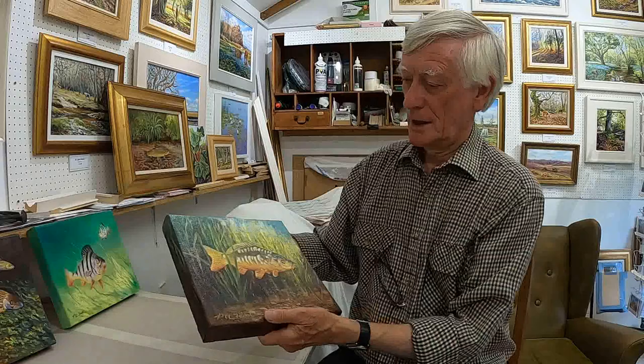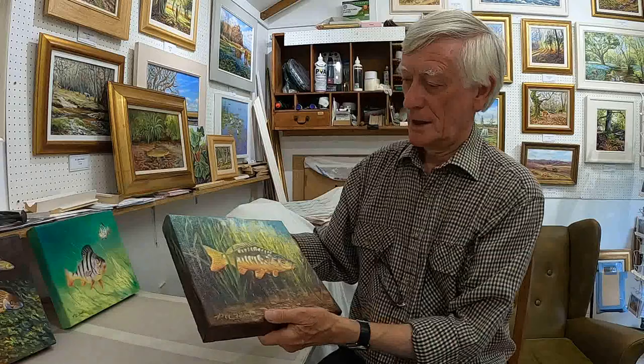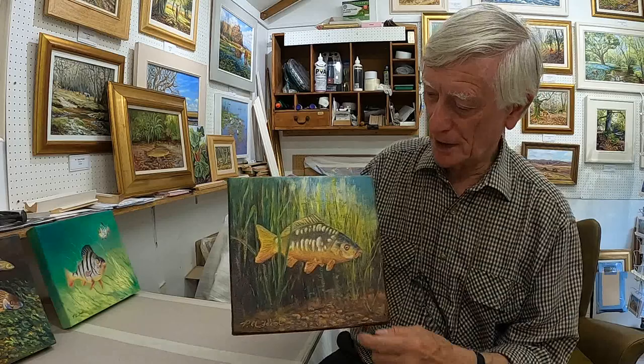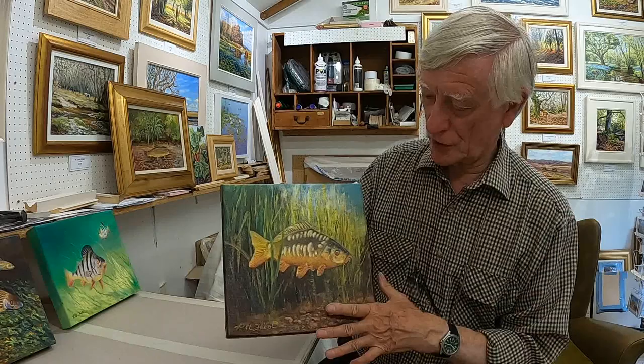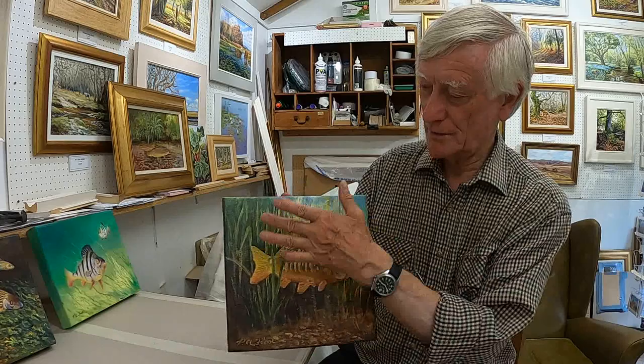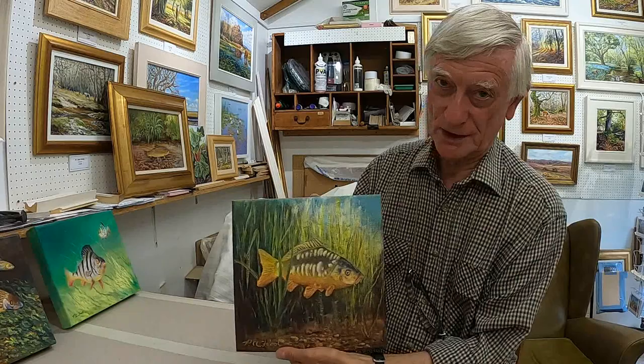Now here we've got a carp. There are several sorts of carp, but this is a mirror carp. You can tell it's a mirror carp by the large plate-like scales, and they're all different on all different fish. I've tried to imagine what it might be like lying in the weeds. You use your artistic license because it's not easy to get a reference for what it looks like from a fish's point of view.